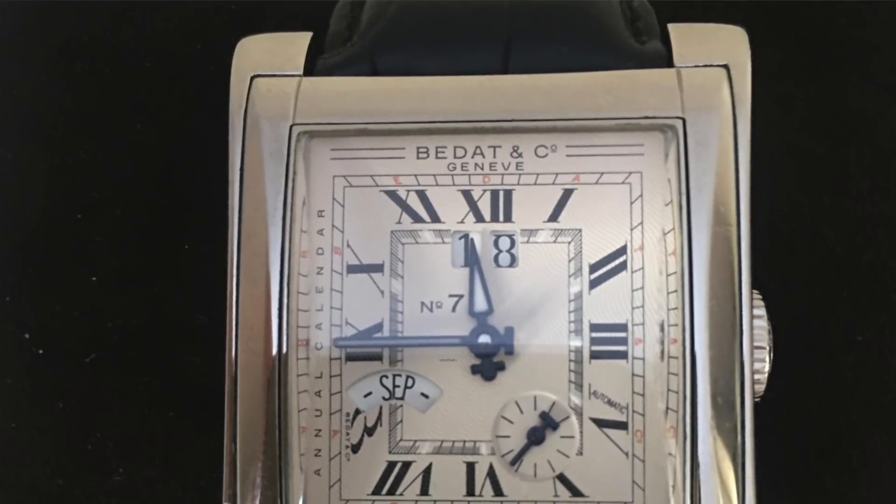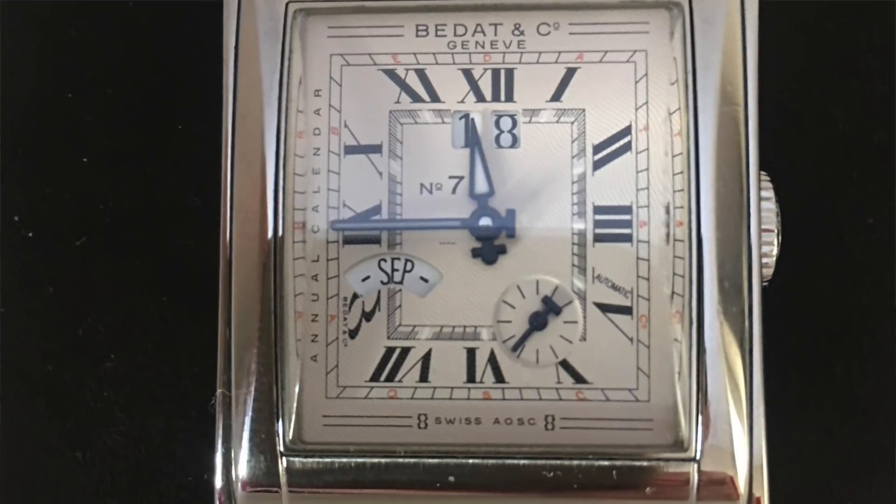Moving along, we have a piece I actually find quite interesting and handsome: the Bada & Co. 777 annual calendar. Bada & Co. is a brand that's long out of business — probably the mid to late 2000s — a brand with a strong ladies' collection, though this is a men's watch, and quite popular for some time before being mismanaged and sold to an Asian consortium. It has a big date and month display, sub-seconds, and a square case — a lot more intricate than the Longines. At $2,773, it's quite a bargain: once again, an annual calendar module on an ETA 2892 movement. I think this is a very good choice for someone who wants something unique; the quality is absolutely there, particularly for the price point.